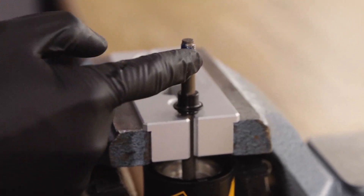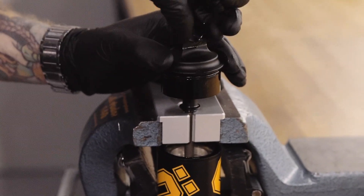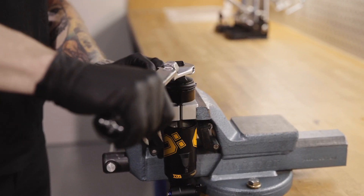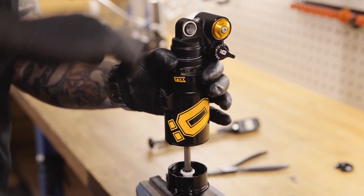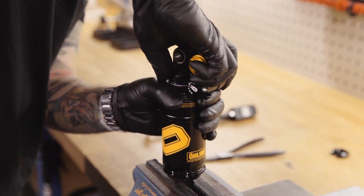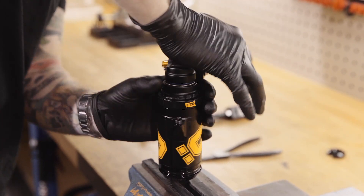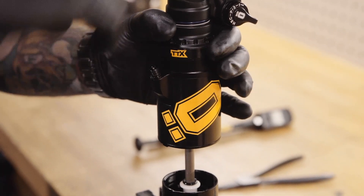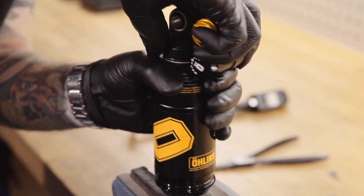Apply thread locking fluid to the thread and re-tighten the end eye to the correct torque. Press the shock back together and start to tighten it by hand. For the double can model, move the air valve to the desired position, press down, then tighten to the correct torque.